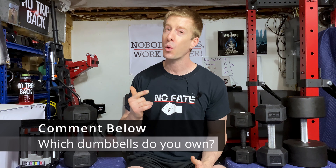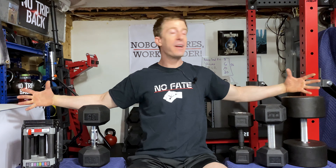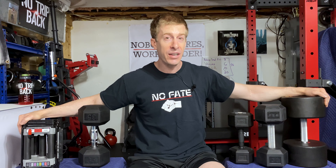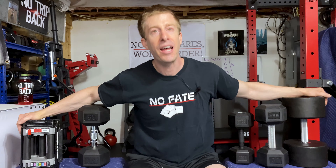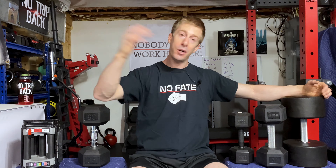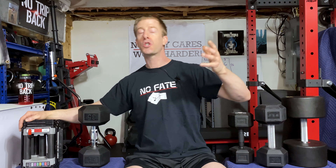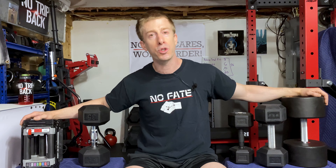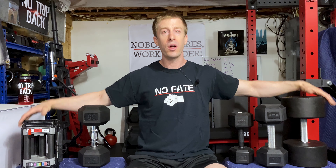I need to know from you — comment below if you already have dumbbells in your home gym, which ones do you have and do you like them. Dumbbells are one of the pieces of equipment that tends to get used the most often in many people's home gyms, especially mine. So many of my subscribers have been using my affiliate links, which are in the description of today's video. By using those links, you help support the channel — I put that money right back into the channel for future reviews for you.